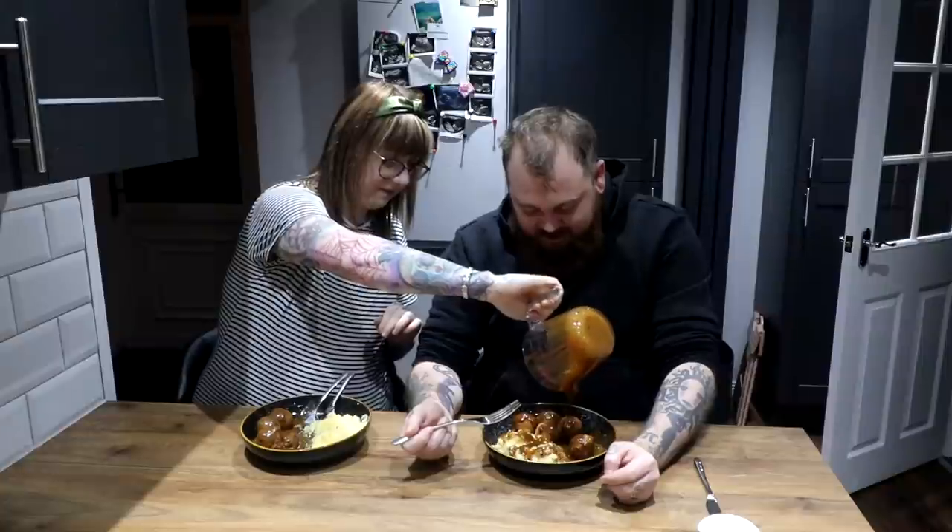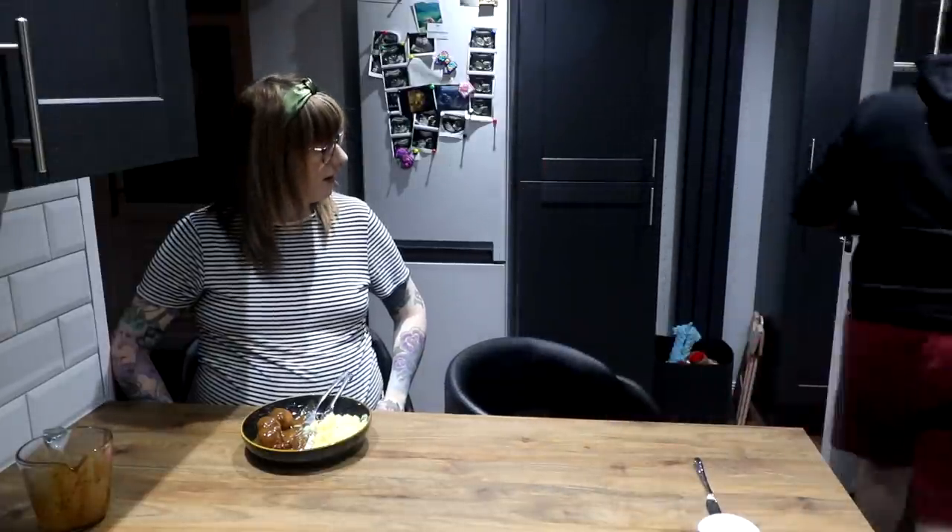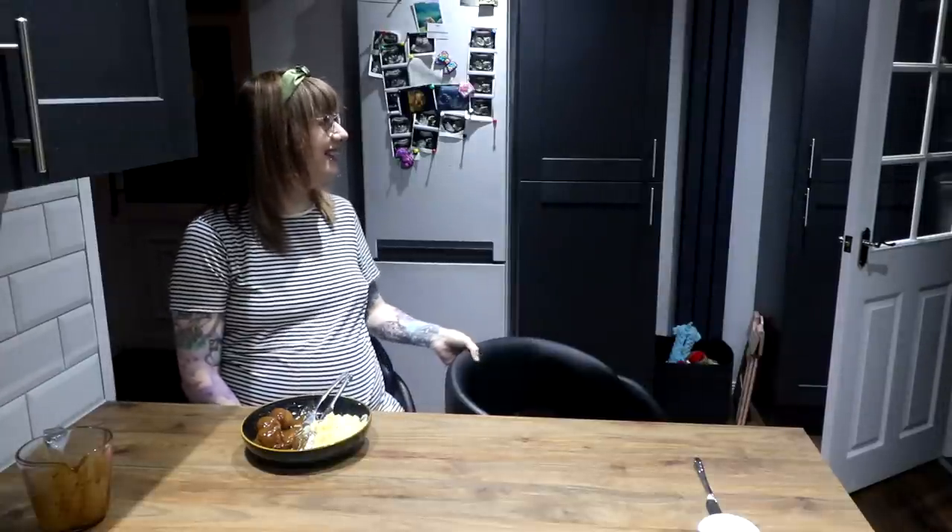Would you recommend to the viewers that they try this? Yes, I recommend that you eat this. Everyone always goes on about haggis but I literally eat haggis every day for my breakfast — I love haggis. You're all just... Thanks for your contribution. You're welcome. Goodbye.